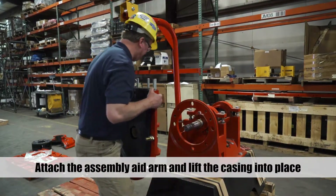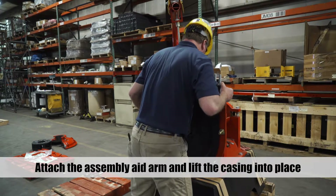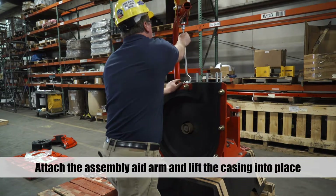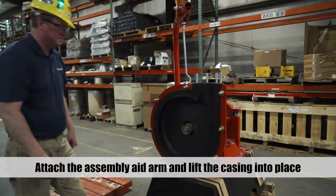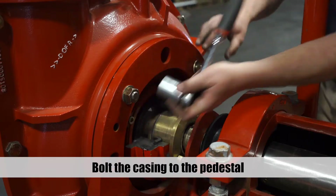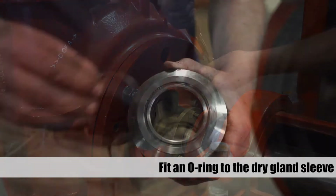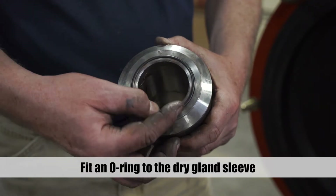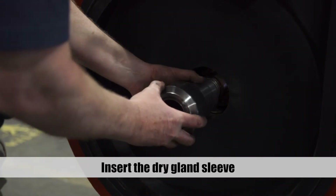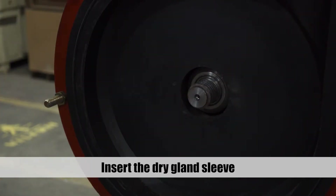Attach the assembly aid to the eye bolt on the gland side casing and lift the casing back into place. Bolt the gland side casing to the pedestal. Fit the face seal and the o-ring to the dry gland sleeve. Slide the dry gland sleeve onto the shaft and through the casing into the gland assembly.